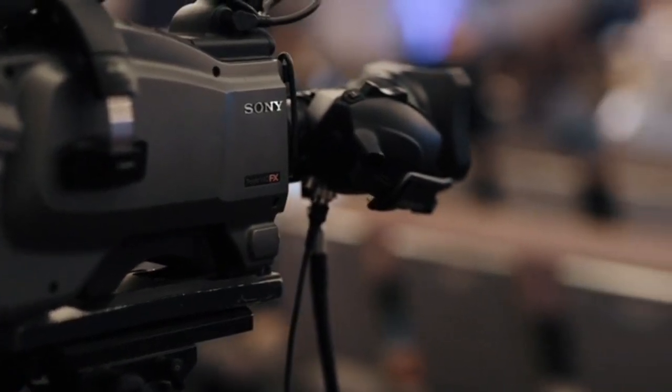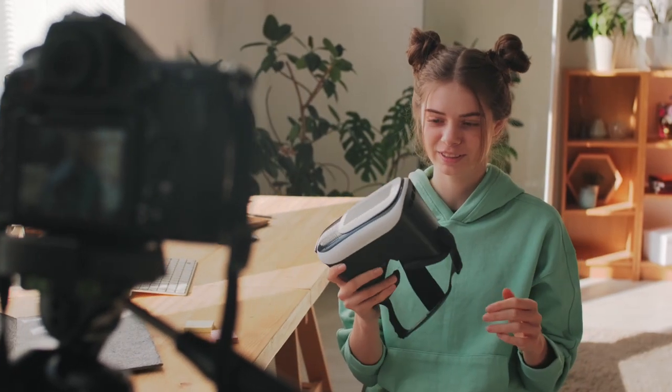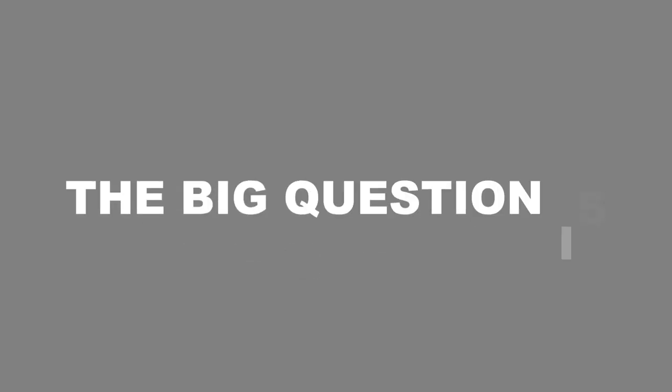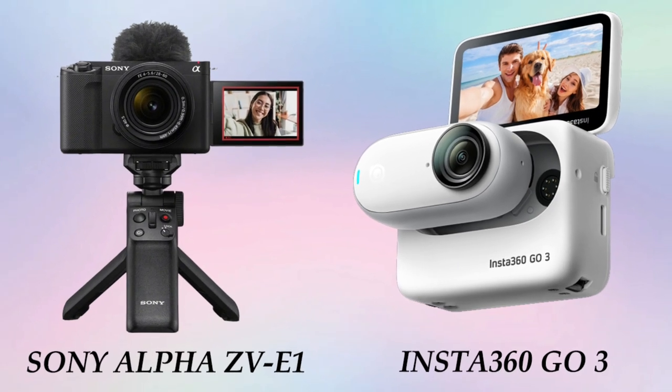In today's video, we'll discuss the battle of the titans: Insta360 GO 3 vs Sony Alpha ZV-E1. These cameras are loved by creators and vloggers all over the world. Now the big question is, which one is the best? We'll take a closer look at both cameras to find out.